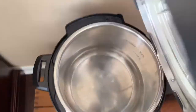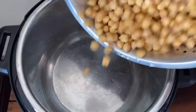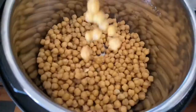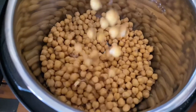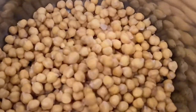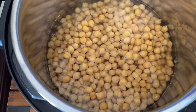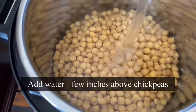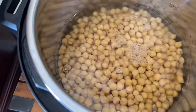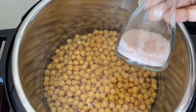Plug in the Instant Pot and transfer the drained chickpeas into the pot. If you have an Instant Pot, start making chickpeas at home and include it in your diet once or twice a week — the magnesium and calcium will also help strengthen your bones. Add water to cover them by a few inches above, then add a little bit of pink Himalayan rock salt.